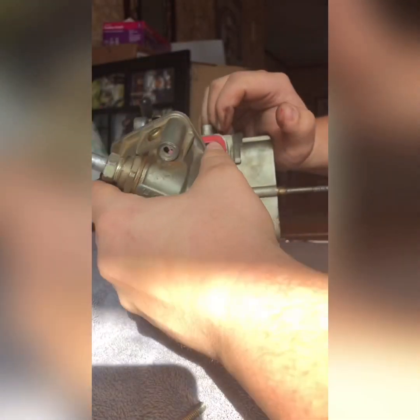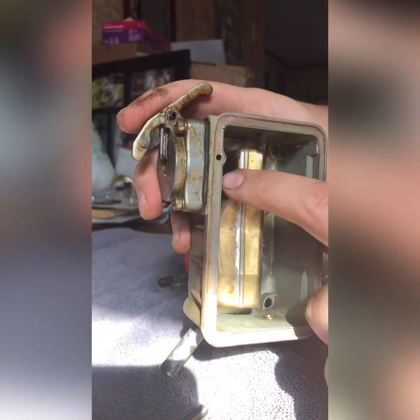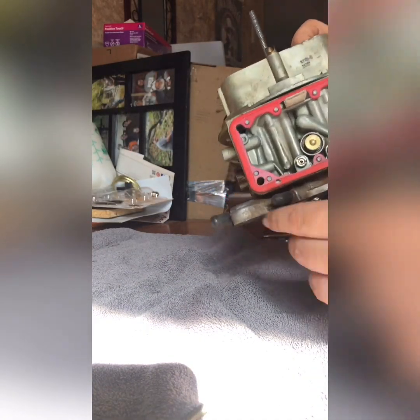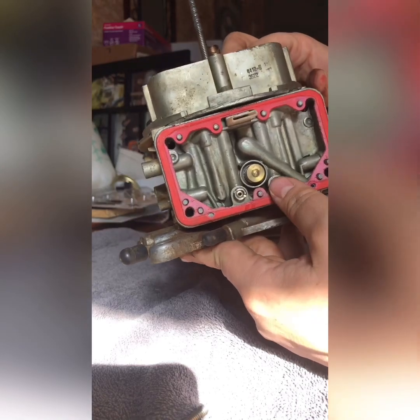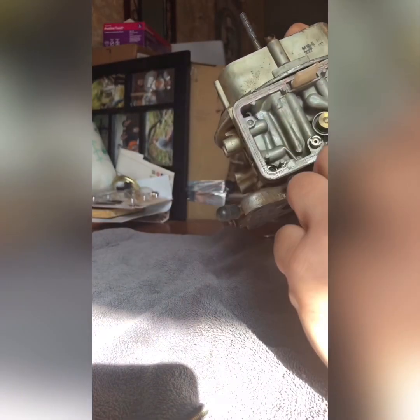Alright, now all our bolts are out except for this one. We'll slide her out and see what it looks like on the inside. The float bowl is a little dirty but not super bad — a little tarnish. Here's where your jets are, and the gasket is a little worn and will need to be cleaned.